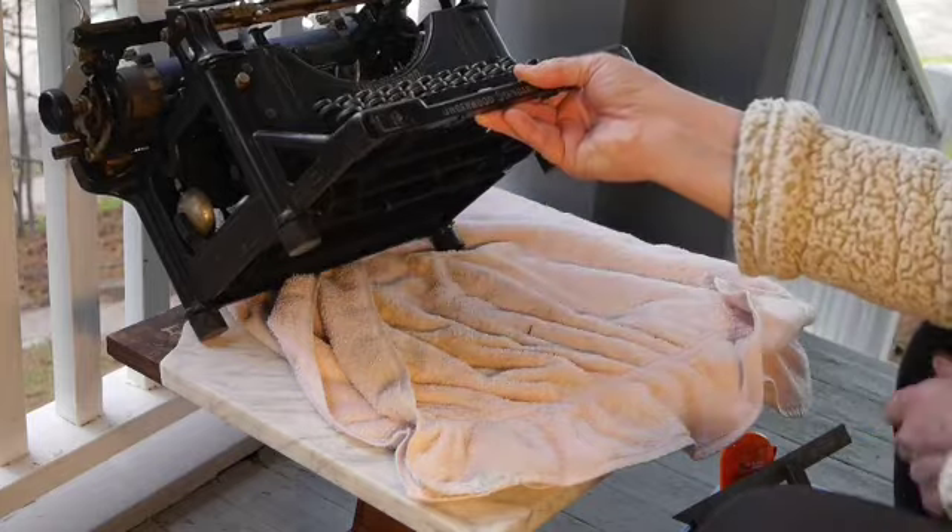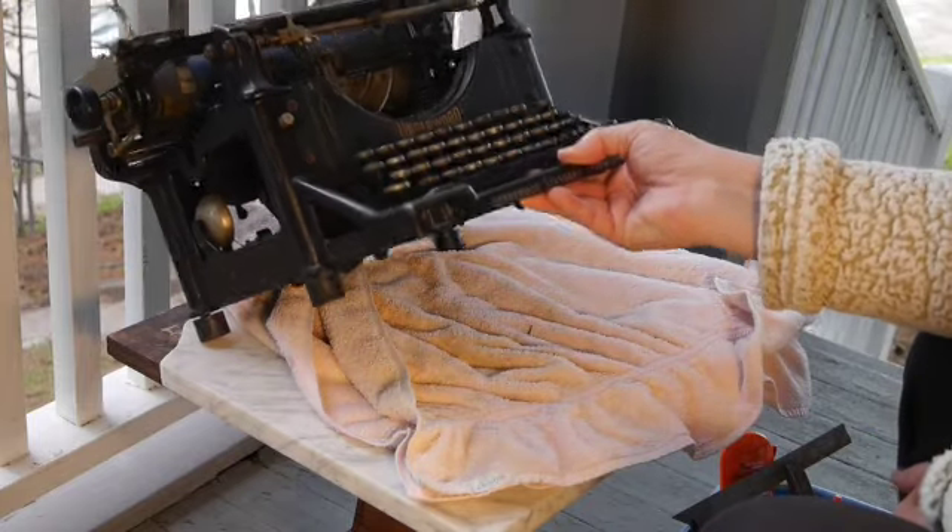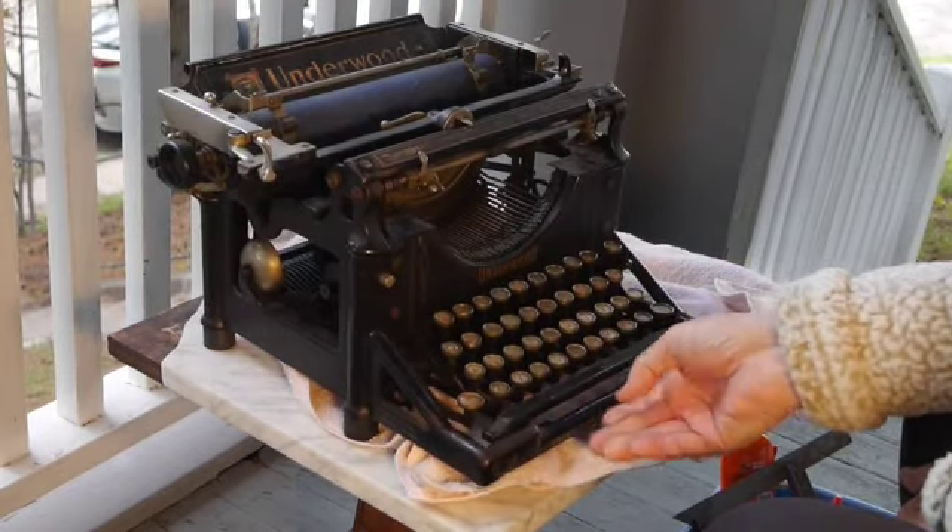I did give it new feet — those are very pretty. So there's that.